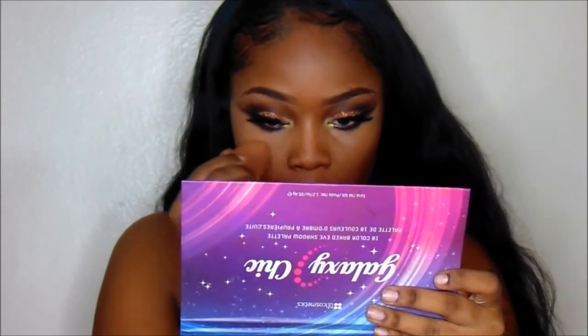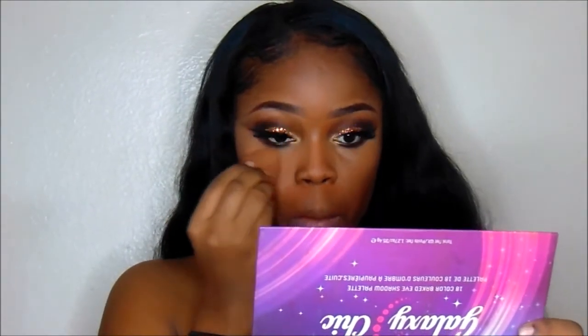Now as my setting powder for the concealer, I'm going to be going in with the Beauty Treats Setting Powder Palette. It's going to be a light brown that I'm using to set it. It does not have a name, but it's by Beauty Treats.